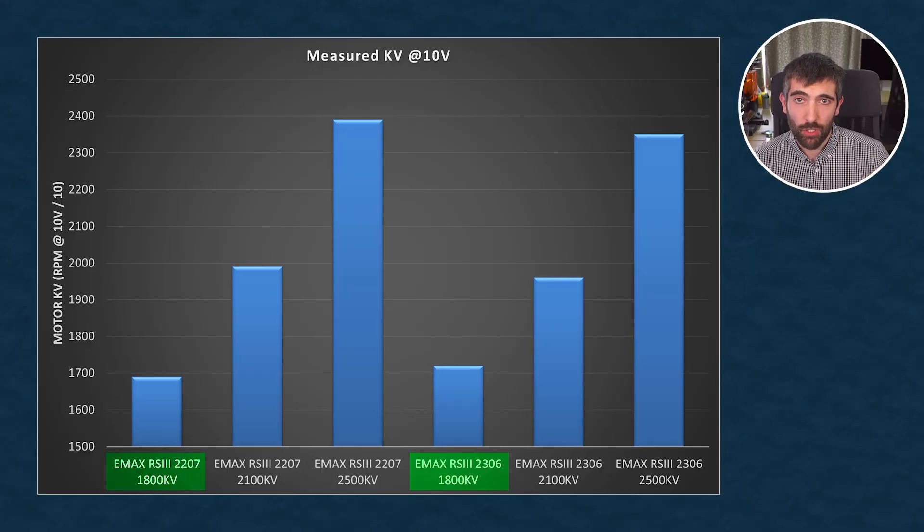The 1800 kV version would normally be quite a powerful motor on 6S, but because these RS3s are testing out more like 1700 kV, they're going to be better for cruising on 6S — not super punchy or powerful. The 2100 kV versions test out under 2000 kV, so they actually are quite a suitable 6S motor. The 2500 kV version, which is a 4S motor, is coming in between 2350–2400 kV, so it's going to be a very safe, typical kind of freestyle or cruising motor for 4S — not particularly aggressive in terms of power or battery sag.